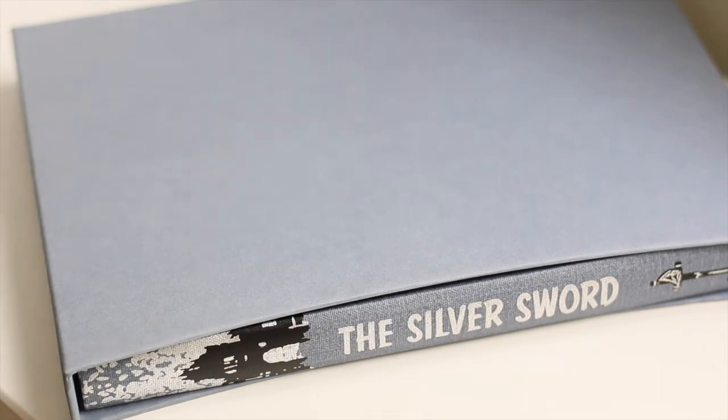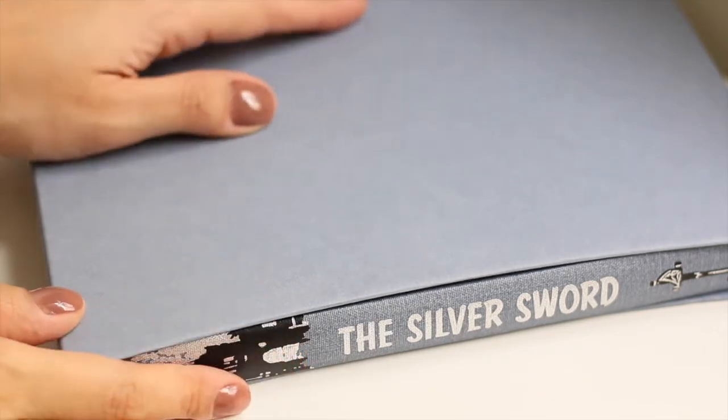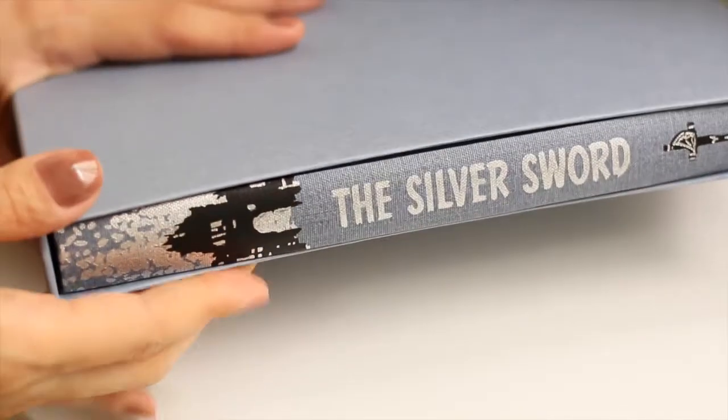Hi everyone, welcome to Book Cravings. If you are new here, this is a booktube channel focused on book collecting.